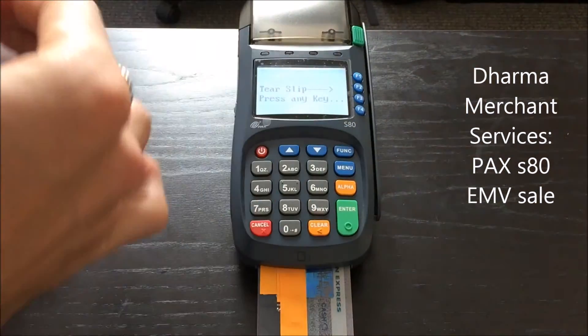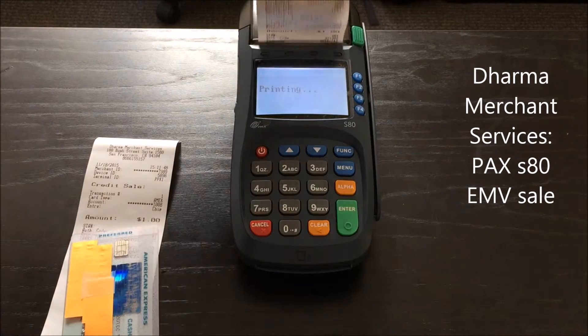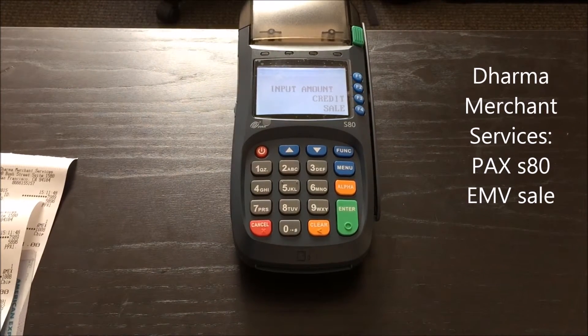When you're done, you can rip off the receipt for your customer and have them sign it here. And if you'd like a second copy for the customer themselves, you can hit the green enter button. That's it. You've completed your first EMV sale with Dharma Merchant Services and a PAX S80 terminal.